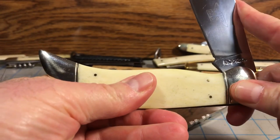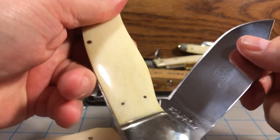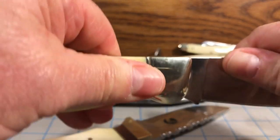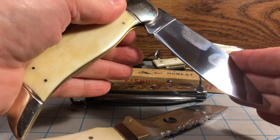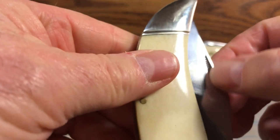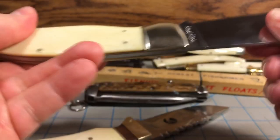Just listen to the snap on this thing — talk about a guillotine when it's closing. It could take off a finger closing. It is definitely a strong back spring, and it should be, considering how large that blade is. It holds in place really well; you've got to really put some pressure on it to close. It does not have a half stop because it's one of their older knives, but it's pretty well controlled. Good snap on it. You've got the match striker nail nick there, but you really don't need it because there's so much blade to grab onto — you can just pinch it and pull it open.